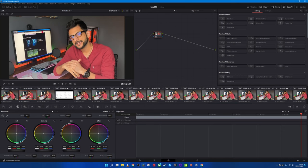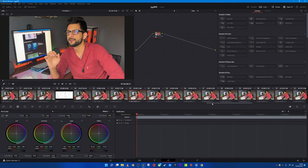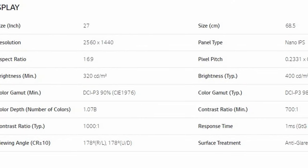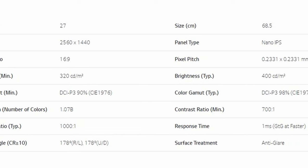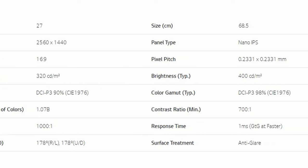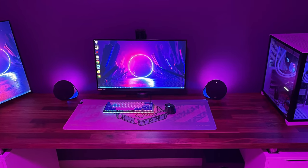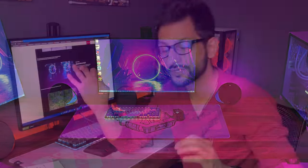The next positive point is color performance. LG Nano IPS is known for color performance, so if you want to do productivity or professional editing alongside gaming, this is a very good monitor to consider. It has 98% DCI-P3 coverage, measured at around 96% in real life — a figure from Hardware Unboxed. Nano IPS is well known for this, and the LG 27GP850 is no different.